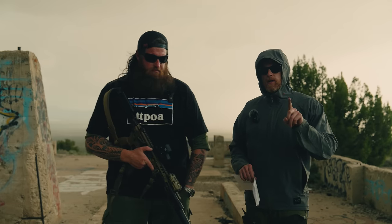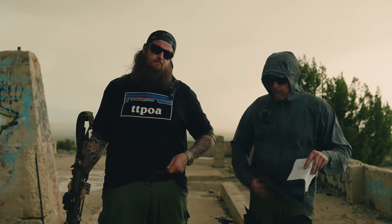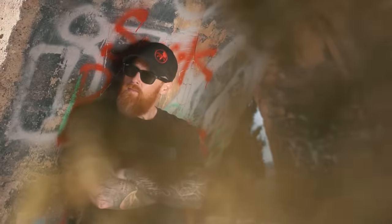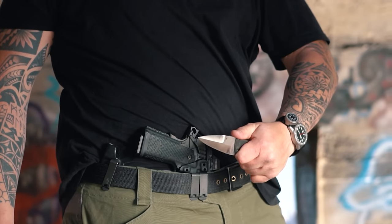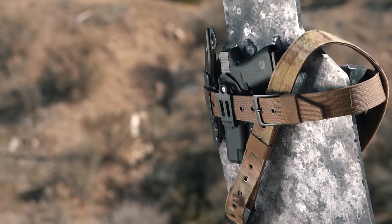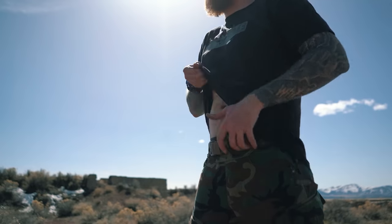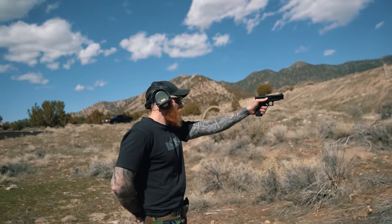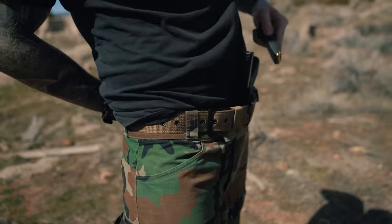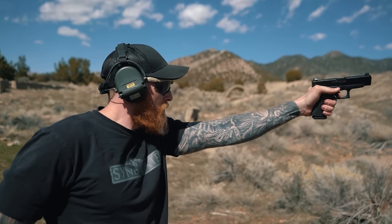Quick thanks to Sagara Gear for sponsoring the video and all the videos currently on the channel. They make the belts. We've done a couple of Sagara videos — we'll link them below on the Battle Wagon and the Emissary belts. This is the light inner Velcro belt. The code is 1911 Syndicate, and that'll save you 10% off their belts. They're good guys, go support them.